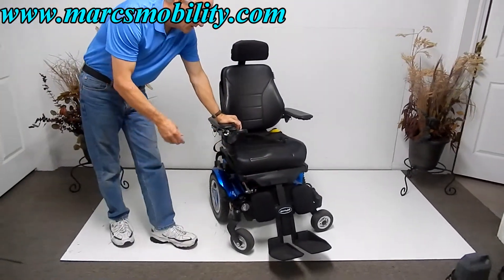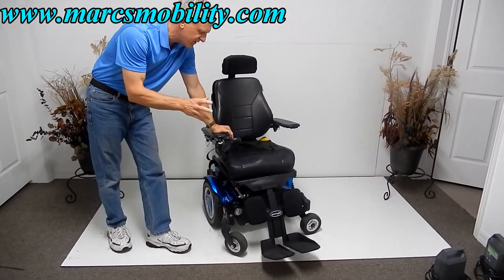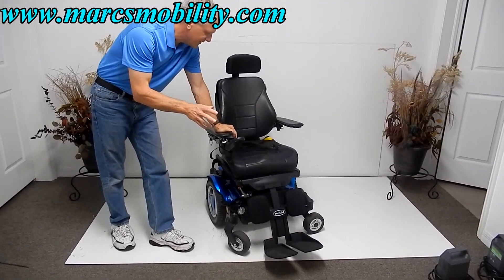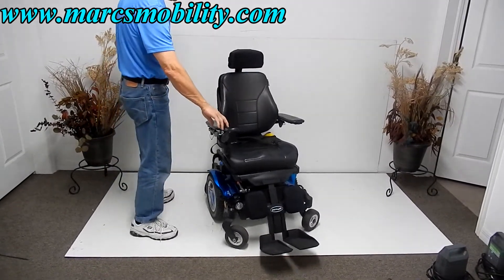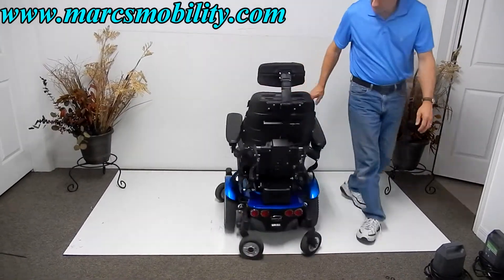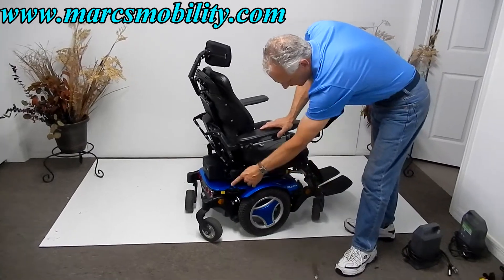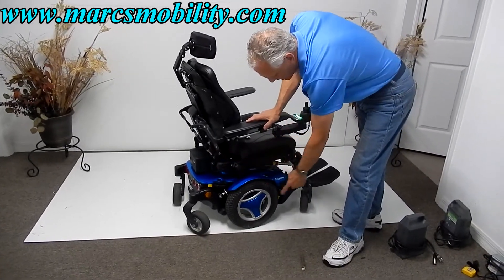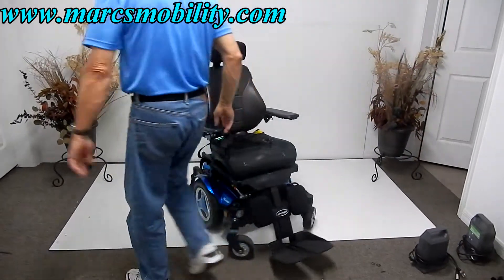This chair takes two batteries — Group 34, 60-amp batteries — which will give you about 13 to 15 miles on a battery charge. This would be your turning radius. This chair is considered a mid-wheel drive. You can see the front wheel and back wheel follow the chair, so you can turn this chair in the same position without moving.